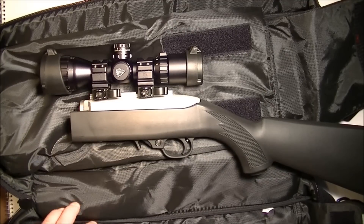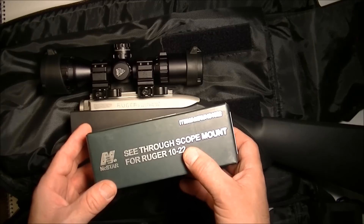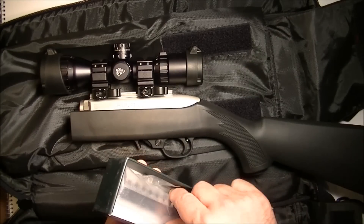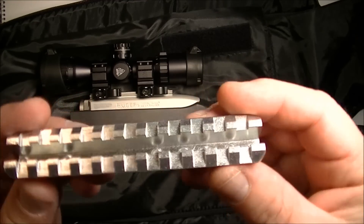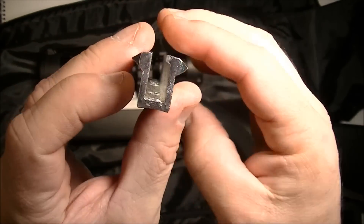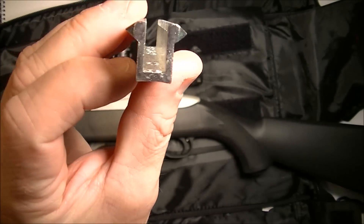What I'm going to do is use a see-through scope mount. I'll show you what that looks like. It raises the scope so you can see through to your iron sights.